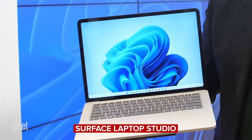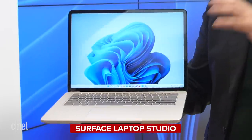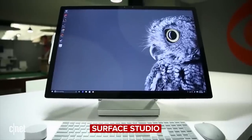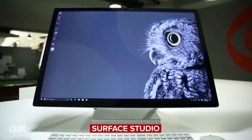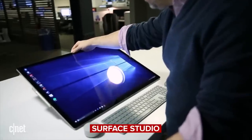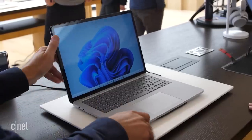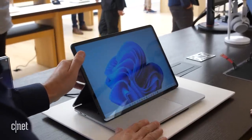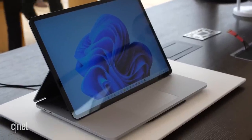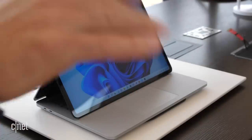Much more interesting is the Surface Laptop Studio. This is a new product from Microsoft. It reminds me of both the Surface Laptop, which is a very nice slim laptop they make, and the Surface Studio, which is their big all-in-one desktop best known for having a giant screen that pivots down almost like a drafting table. So as you can imagine, the Surface Laptop Studio combines elements of both — it looks like a standard 14-inch laptop, but the screen doesn't detach. Instead it pivots and pulls down over the keyboard, kind of like the display on that Surface Studio desktop.